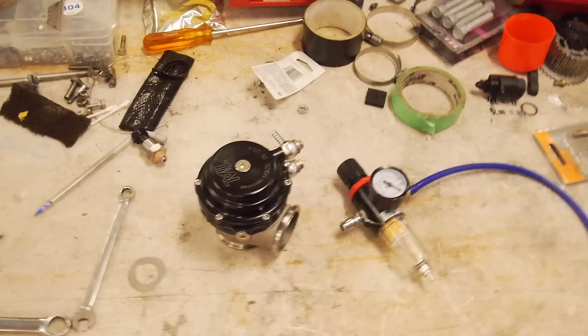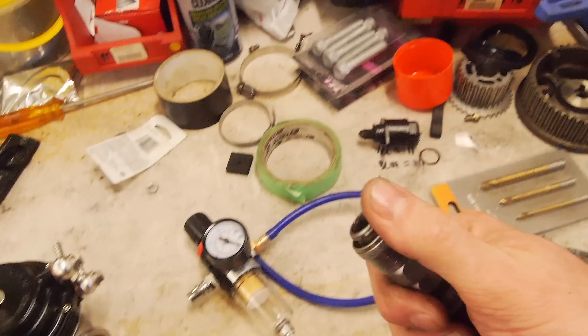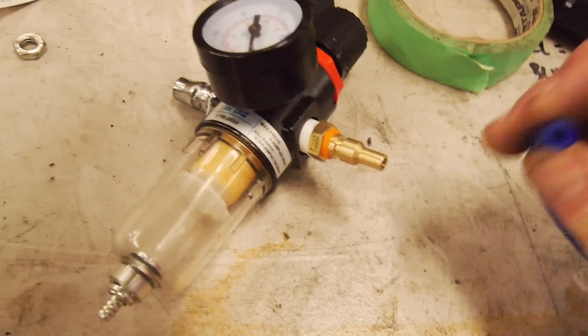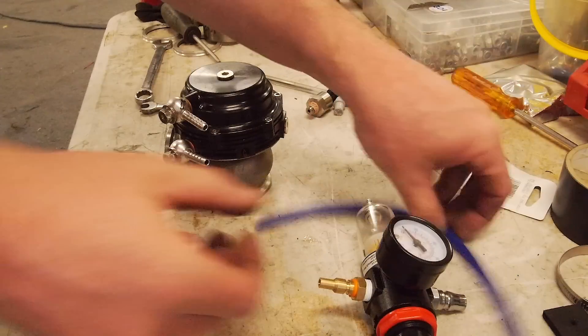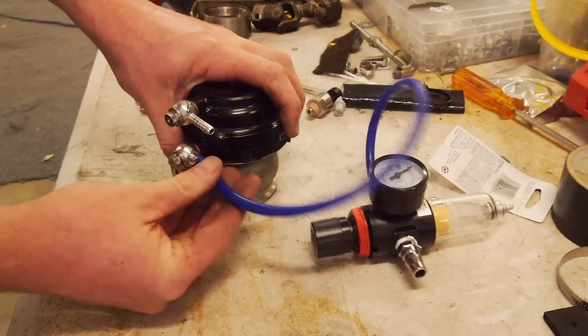All you need is a cheap $5, $10, $15 air compressor regulator — they're super cheap. Obviously the input uses the fitting for your air compressor; in this case it's a Nitto, a quarter-inch BSP, which most regulators are. Then I've used a J-mac style fitting — that fits a three or four mil silicon hose perfectly on it, also quarter-inch BSP. You're going to want to put your silicon hose on here and attach it to the side port of the wastegate.